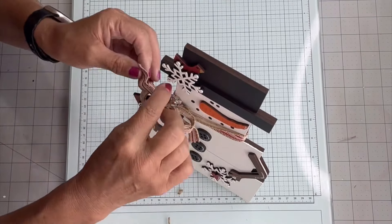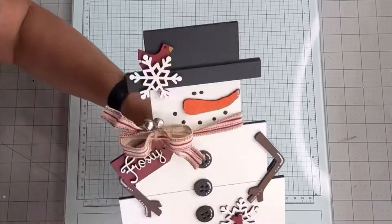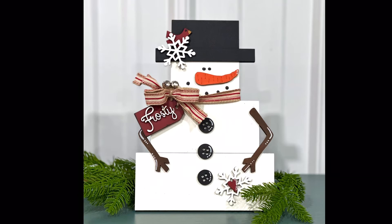You can glue your tag down so it doesn't flop around and add a few bells. Thank you so much for your purchase — we appreciate it. And there's more on chalkitupfancy.com.